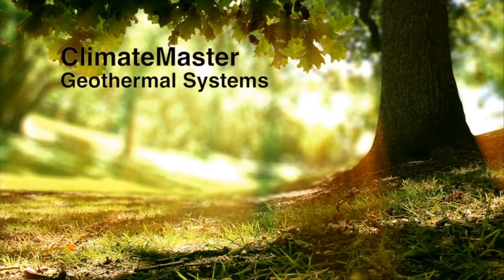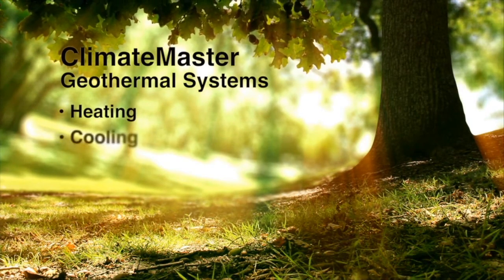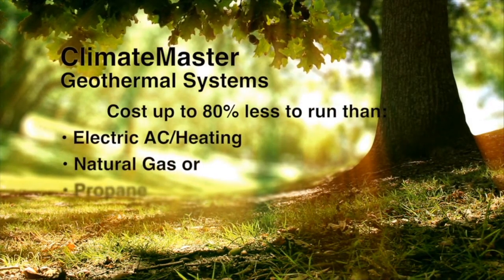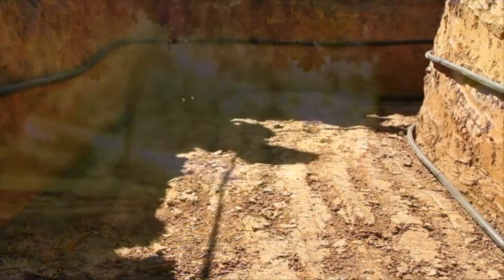ClimateMaster geothermal heat pump systems harness this stable underground temperature to provide heating, cooling, and hot water at remarkably high efficiencies — so high, in fact, that energy use can be cut by up to 80%.